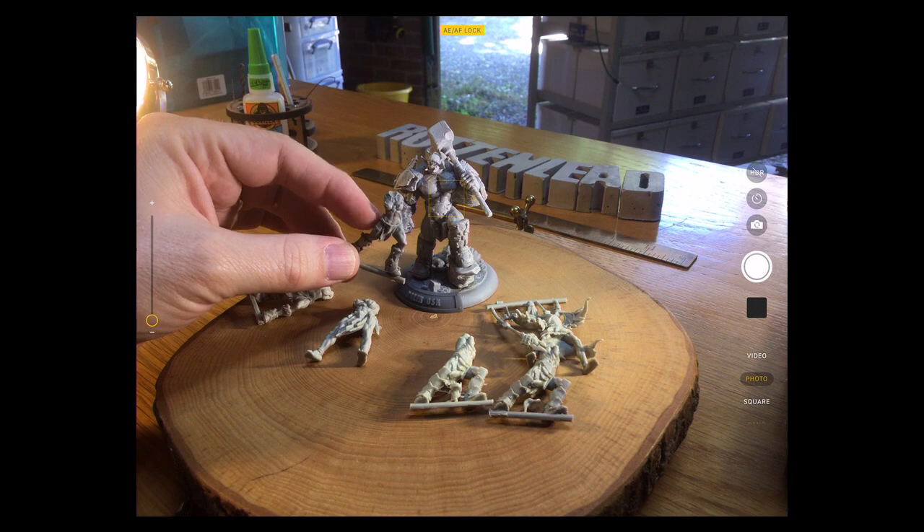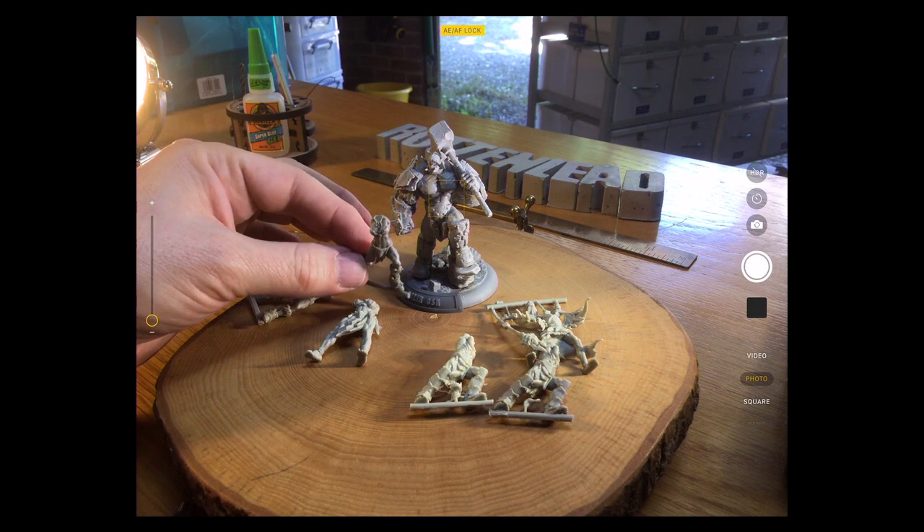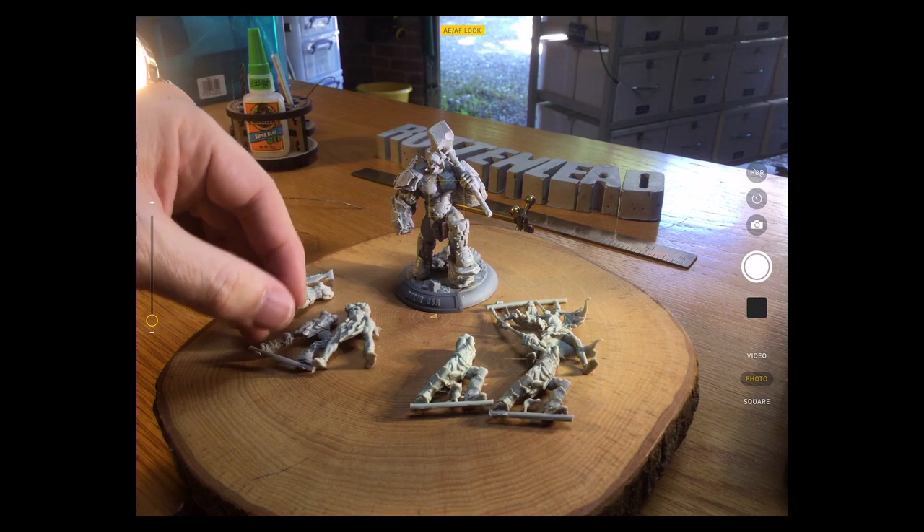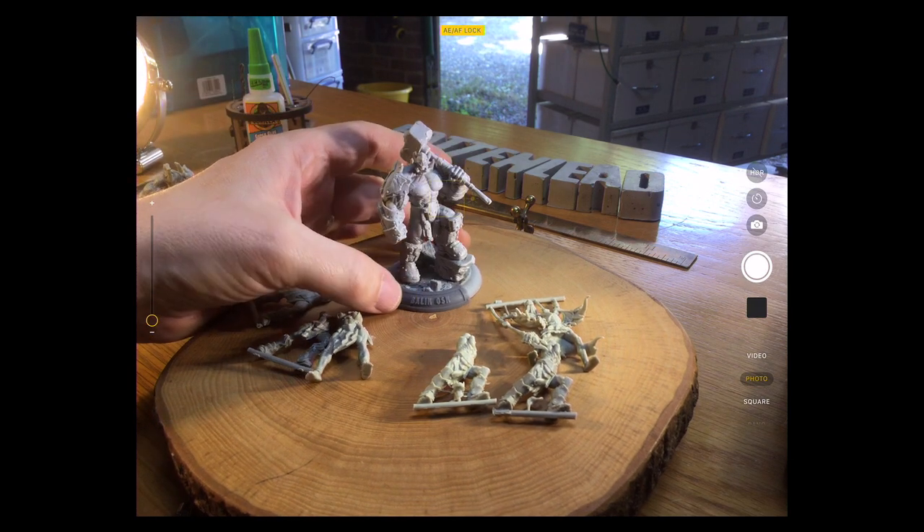So these will go on your traditional sort of 30mm, maybe 40mm base — I'm going to confirm that when I start putting them onto bases. And these bigger guys I've done on the 50mm.